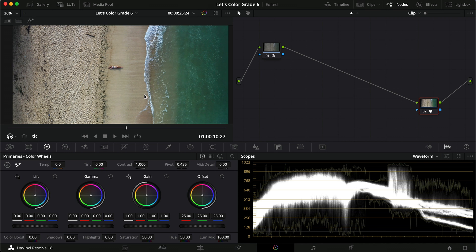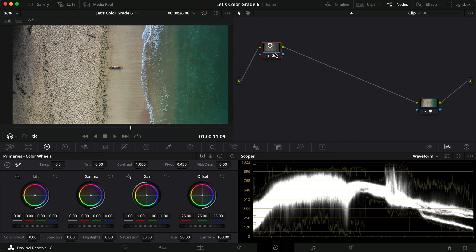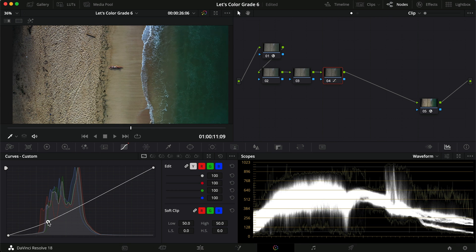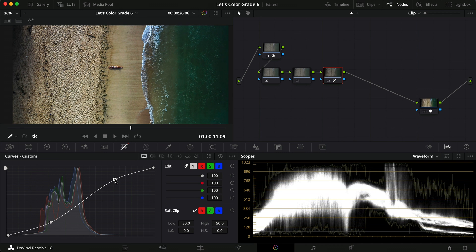We're just going to work with this one clip today. As you can see, it is a top-down clip and we have the water coming in here. It is quite teal and pale instead of the deep blue colors that I would like. I can also see looking at the water that it looks a little bit cool in the temperature, so we might need to fix that. But the first thing we want to do is create our contrast, so I'm going to create three nodes because we talked about doing temperature today.